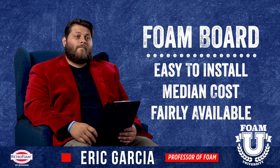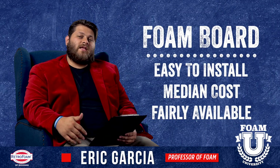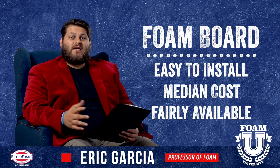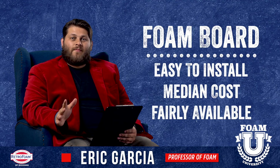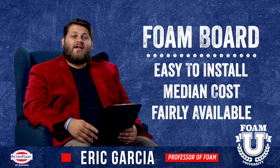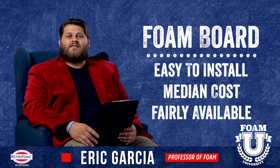Let's look at foam board. A lot of the same pros apply here. It's relatively comparable in cost, usually a little bit more than fiberglass. You can install it yourself, though it's a little more challenging, but it can be done. You can find it in most places — not as commonly seen as fiberglass, but it can still be had.